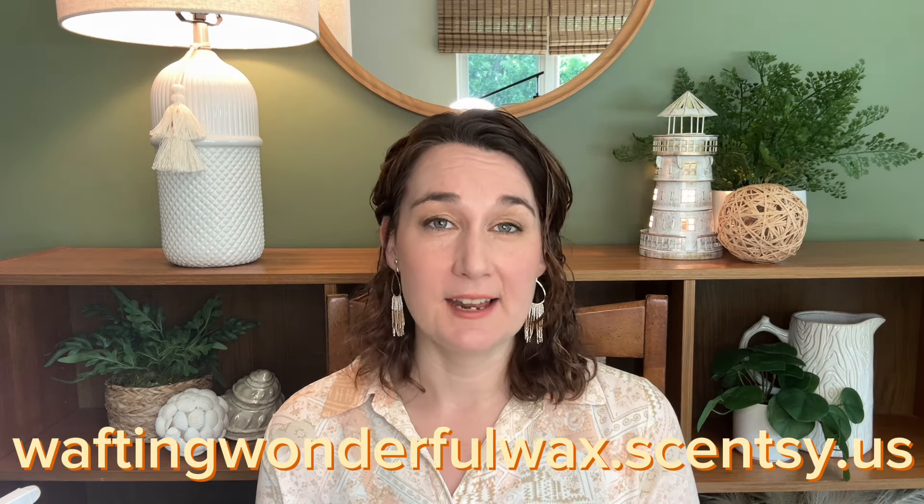Hey guys! Elizabeth Quinn here again with Elizabeth Scenes and Scents. Welcome back to my channel. Please don't forget to check out my website, waftingwonderfulwax.scentsy.us, where I am Liz Quinn, your star Scentsy Consultant.